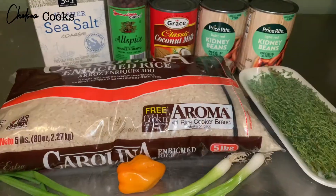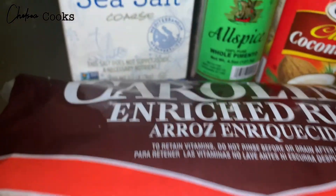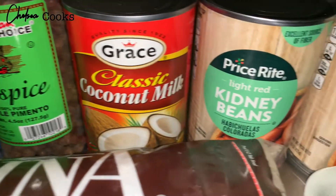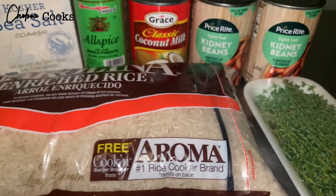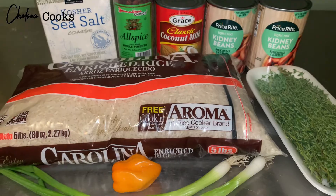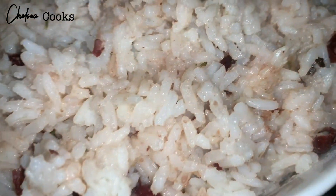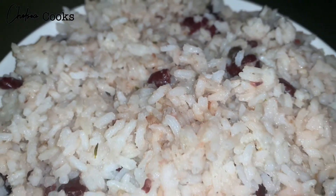If you're not new to the channel, then you know that your girl has already uploaded a video on how to make Jamaican rice and peas, so I'm not gonna show you exactly how I do that in this video. Make sure that you click the card above so you can see how I made it — it's very easy. And if you're not subscribed to the channel, girl, what are you doing? Subscribe to the channel!